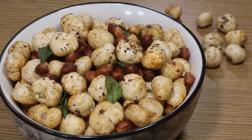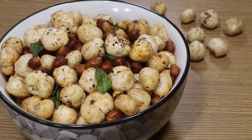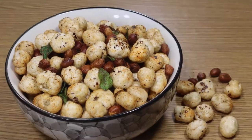Hello Friends! Today I am going to teach you all a tea time snack recipe — very healthy and tasty — which is spicy makhana fry.